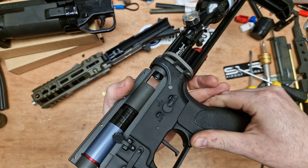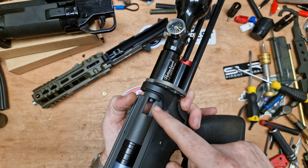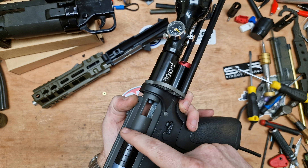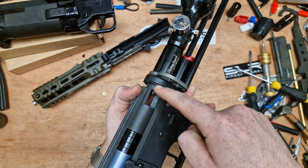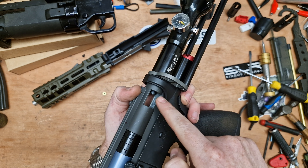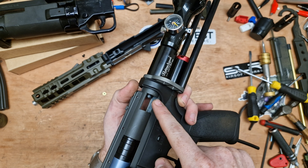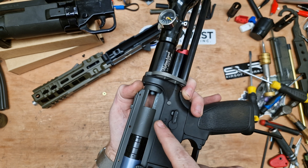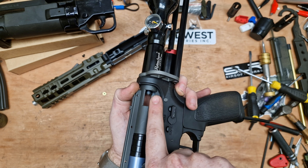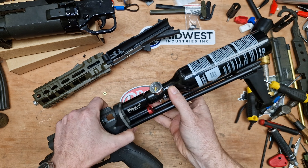You'll notice the gearbox screws are missing because this is a pain to get on and off. Normally what people do when securing this to the receiver is they chop the back of the gearbox out because it's not really needed — I've seen a few people fit these stocks and that's what they do. I'm not going to do that; I'm going to keep the structural strength of the gearbox casing. What I'll probably do is put a channel in the side here which will allow an Allen key in to tighten and loosen it.